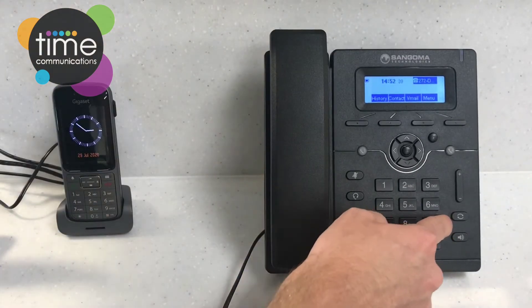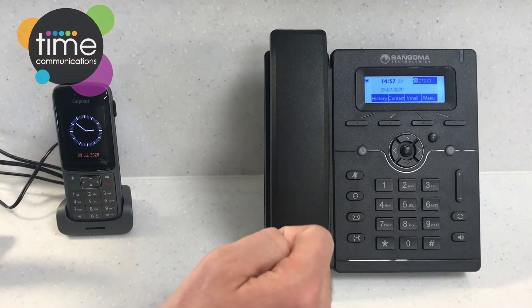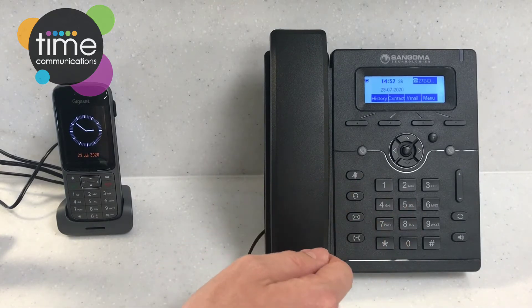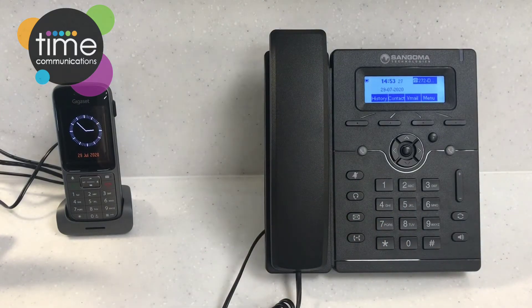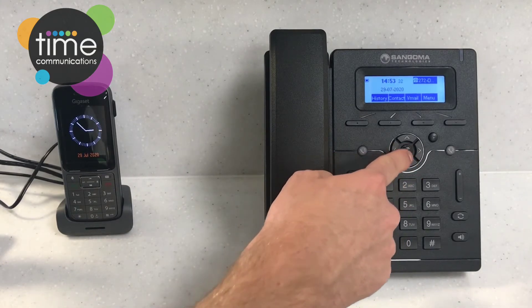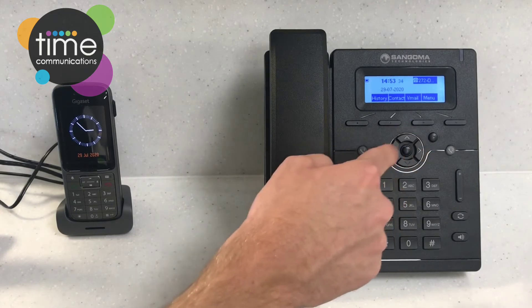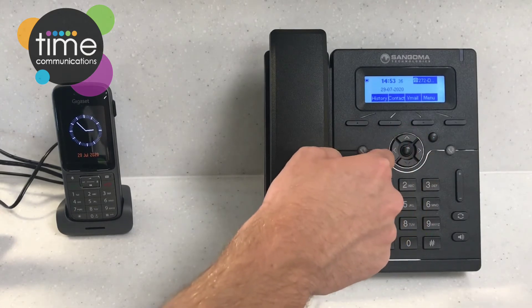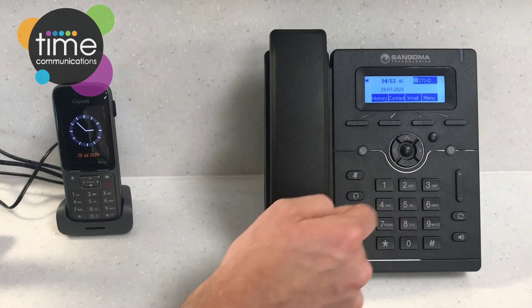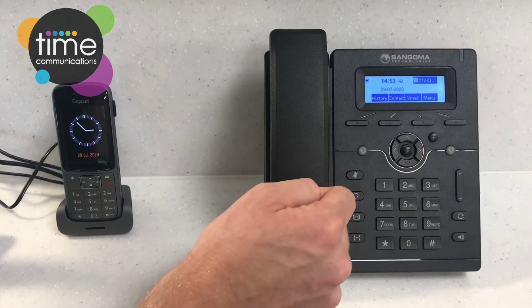This key here is the redial key, which allows you to look through recent calls you've made and quickly dial them back. Now for the keys in the centre of the handset: here you've got your menu key to select things, your scrolling key to navigate up, down, left, and right like on a smartphone, and your cancel key — if you've made a mistake typing a number, press this and it'll delete it.